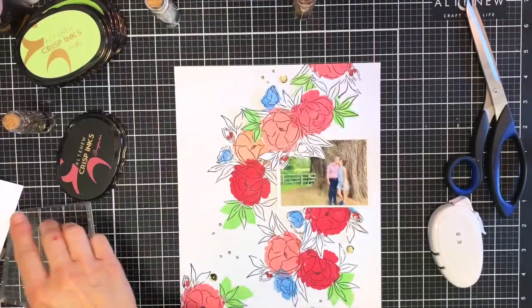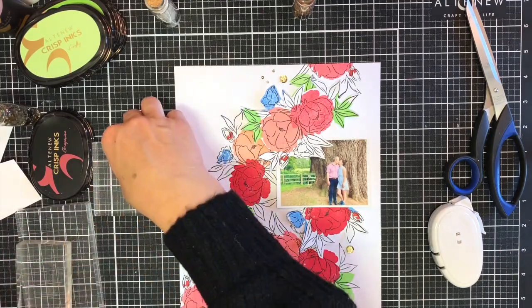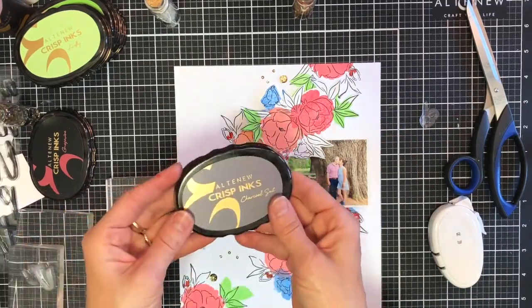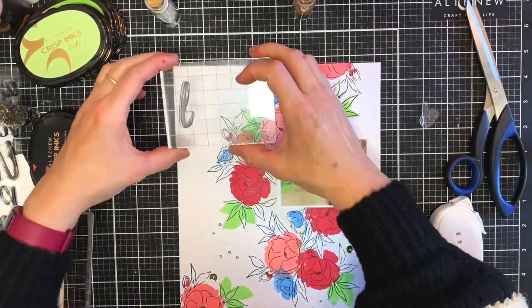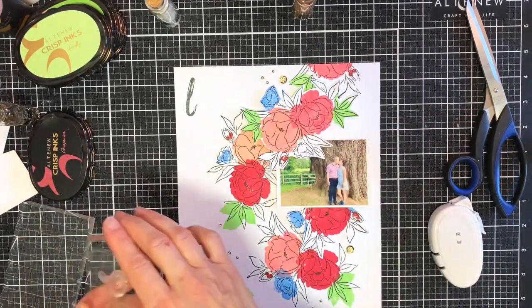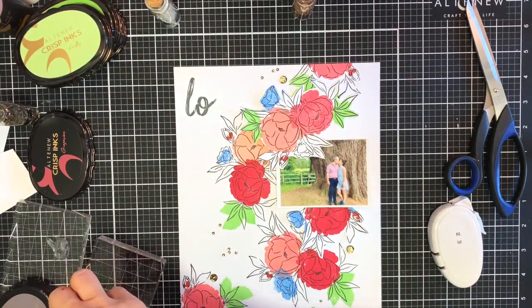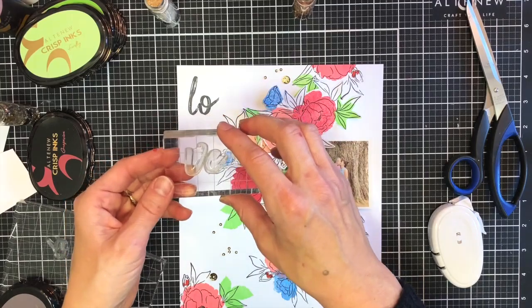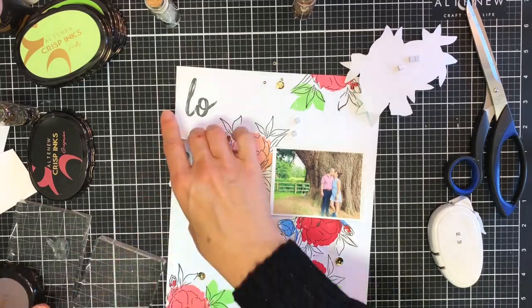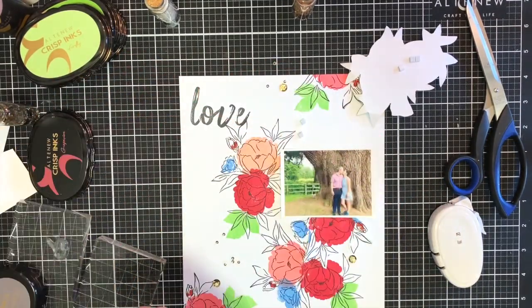Once I've got the sequins on there I'm going to work on my title. For my title I'm going to use the Mega Brush Alpha — this is my new favorite alphabet set. I love hand-lettered fonts and this one is really fun to use. I'm going to stamp a couple of these letters separately so that I can overlay them a little bit to give them a more natural look, as if you have lettered them yourself — like here with the L and the O. The V and the E I'm just going to pop together side by side. I had to stamp them several times because I didn't apply an even pressure.